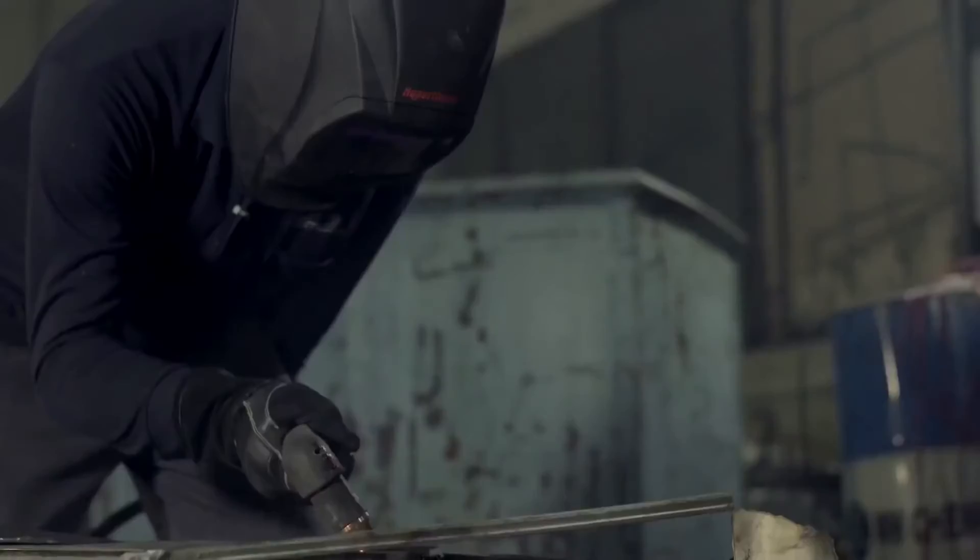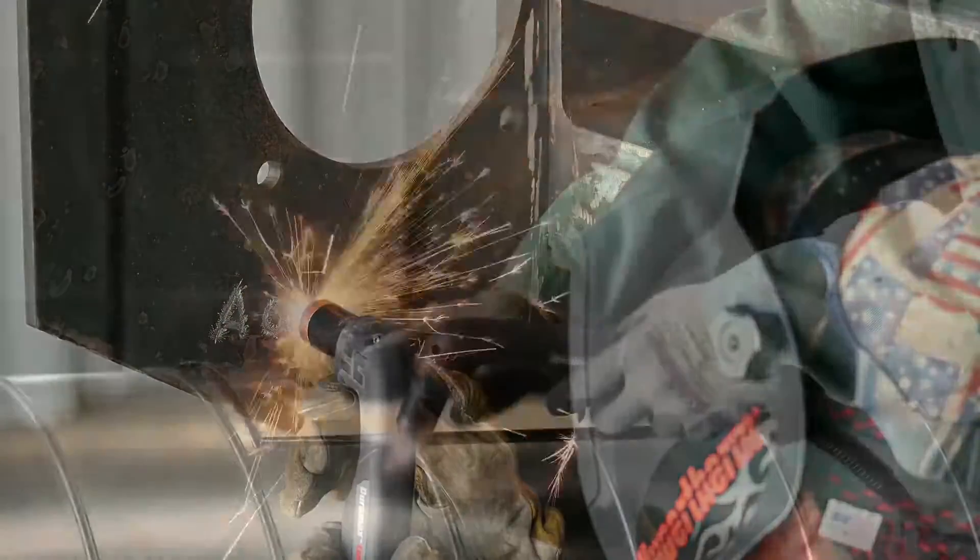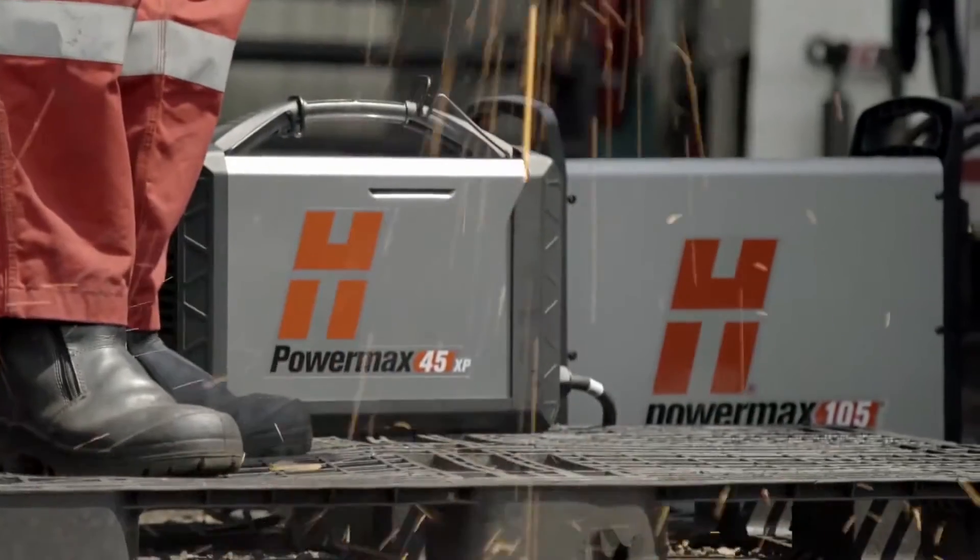Which applications and industries would most benefit from this? Would this be structural steel, heavy fabrication? Everything.